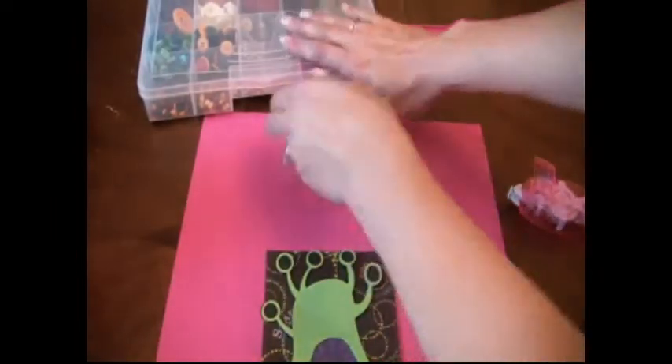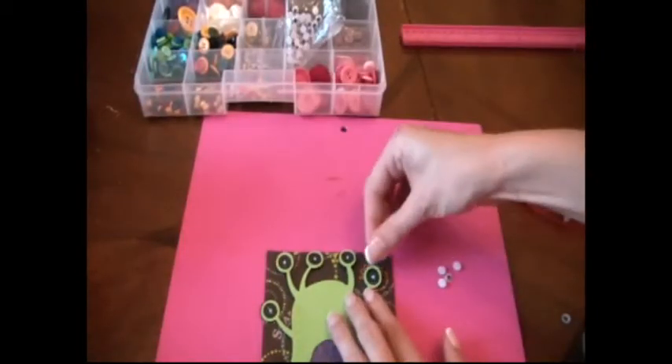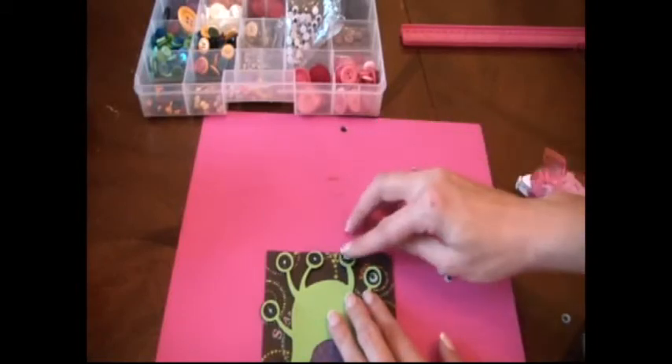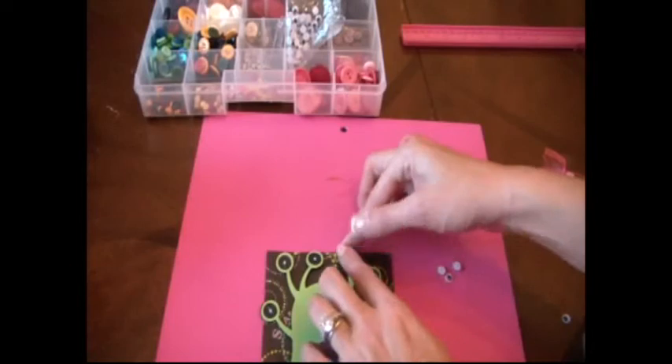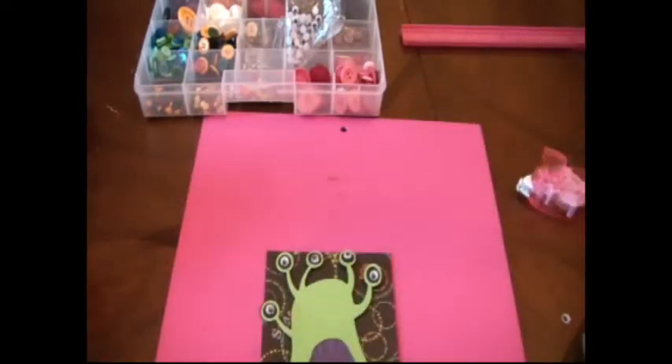We're going to use googly eyes from my big box of buttons. We're going to add glue to his eyes so we can put on little googly eyes. There's one, two — it doesn't look like I added enough glue maybe. There's his eyes.